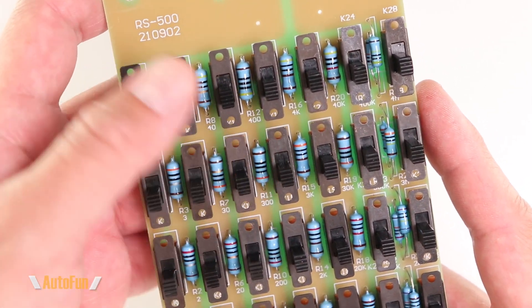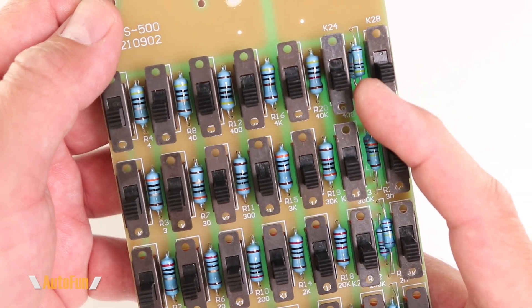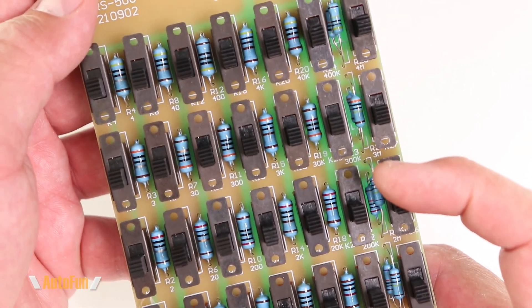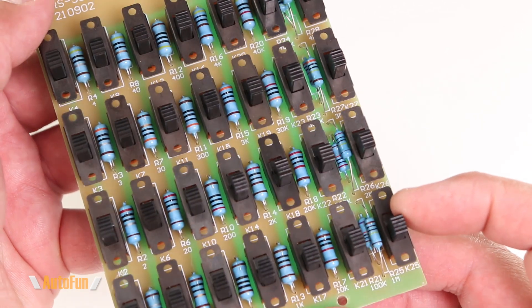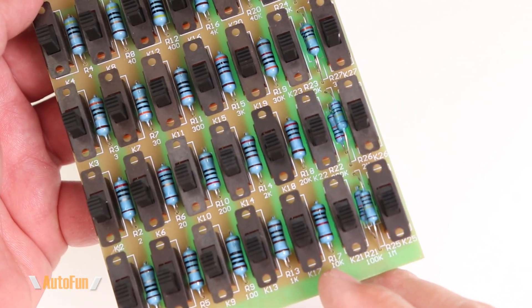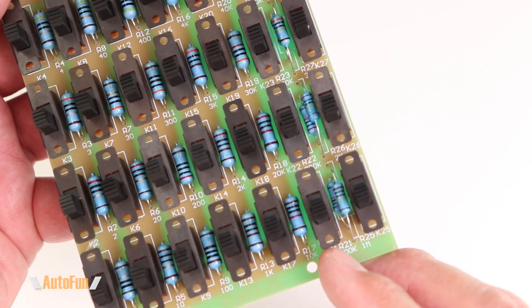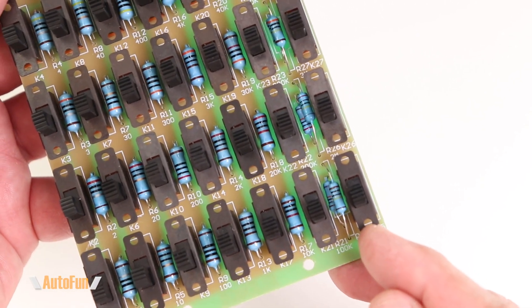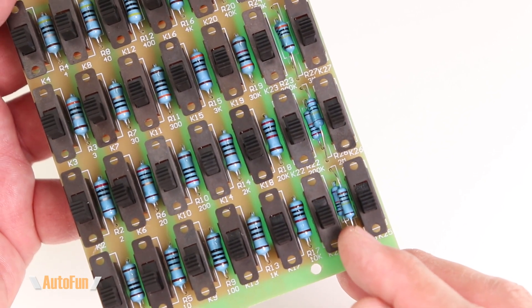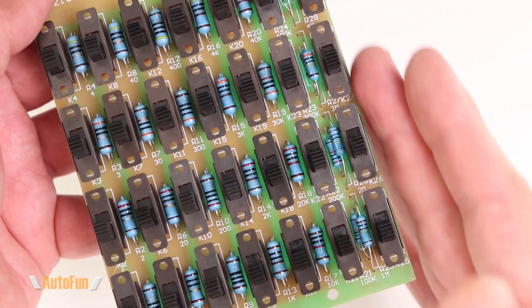The other thing we can notice is the size of the resistors — we know the first rows are rated at 1 watt, but the last two rows are rated at half a watt. You can see the resistors have gotten smaller. You'll also notice some clever packaging: this resistor here is for the 10K setting, but we have two more rows — for example, 100K and 1 megaohm — with both resistors packed into this area to reduce the size of the board.